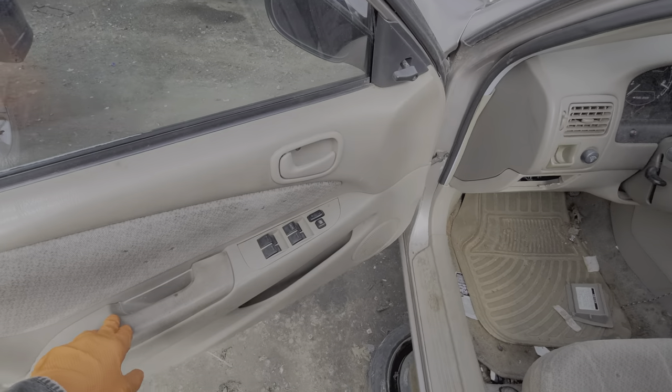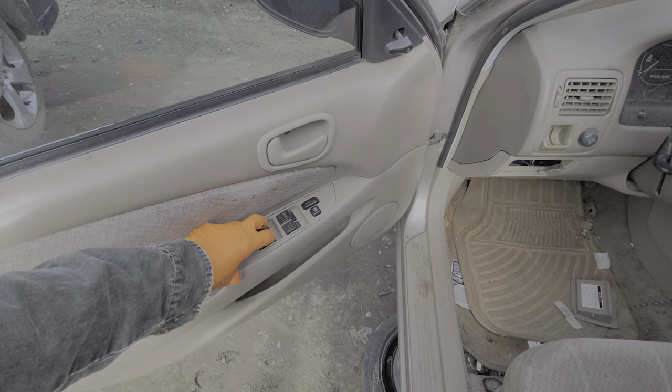One thing I can tell you is if any of your windows work, then you know the relay is good.